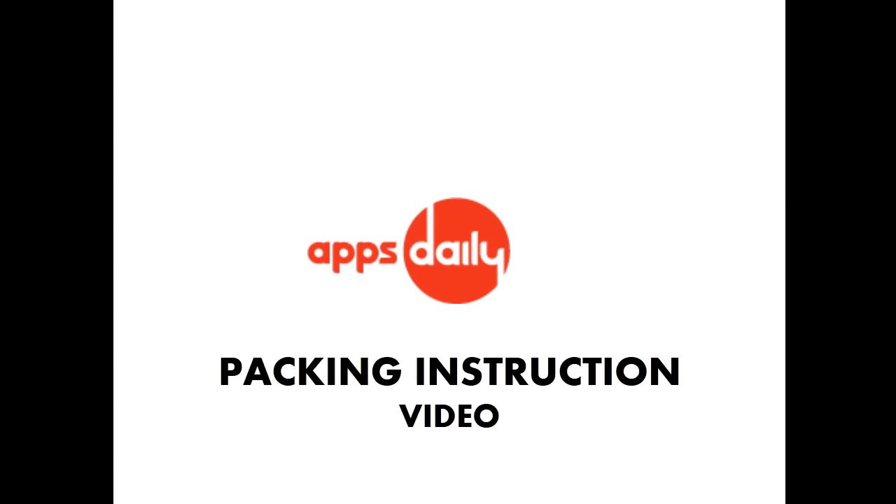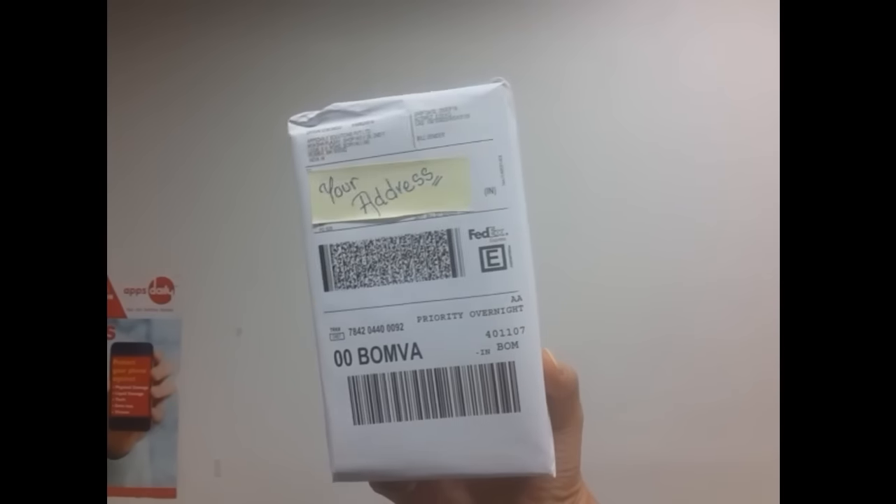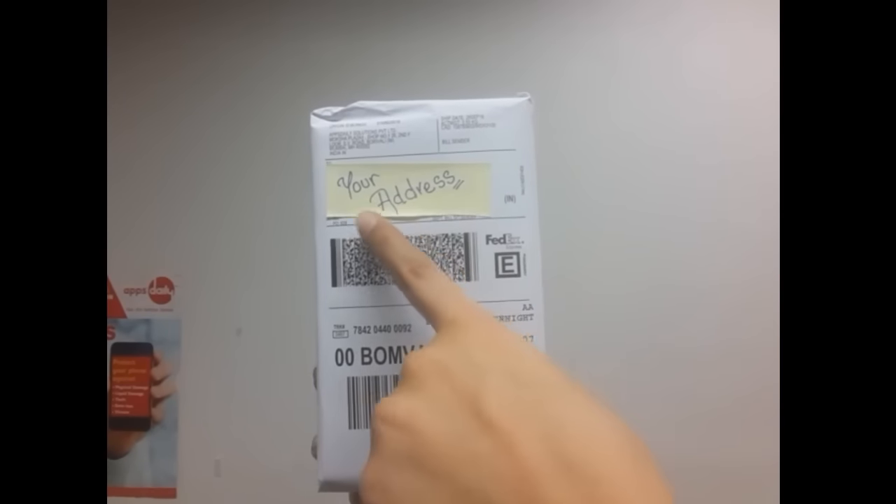Let's learn how to pack a kit sent to you by AppsDaily. The kit sent to you would look something like this.